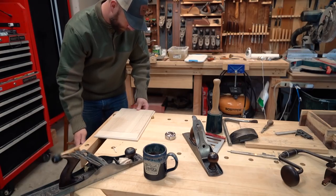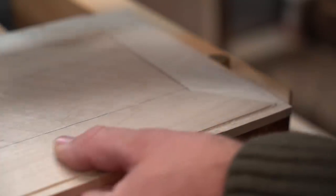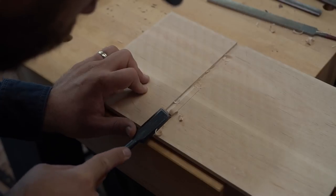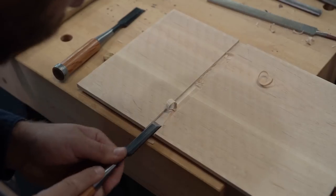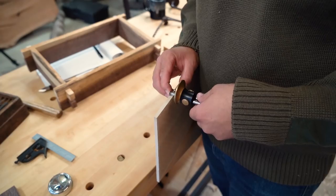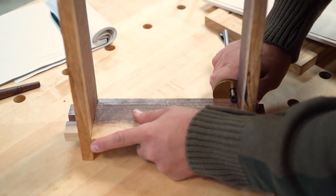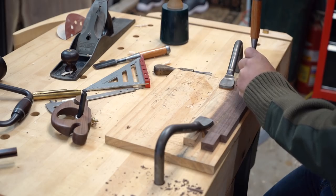Then I'll take my number six hand plane and add some chamfers to the underside to give it a nice raised panel look. Using a chisel I'll make a dado for a divider piece that I'll be adding later on. Next I'll mark out and cut the dados on the side pieces that the bottom is going to fit into. I don't have a plow plane so I'll just use a chisel and my router plane to cut these dados.